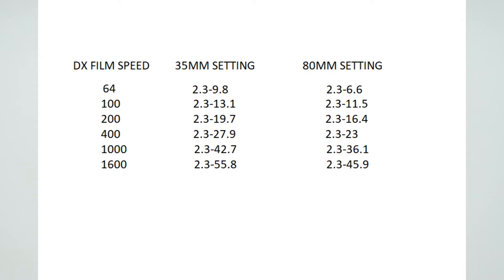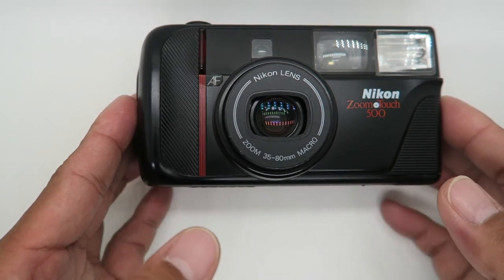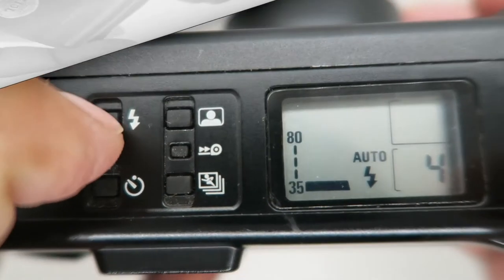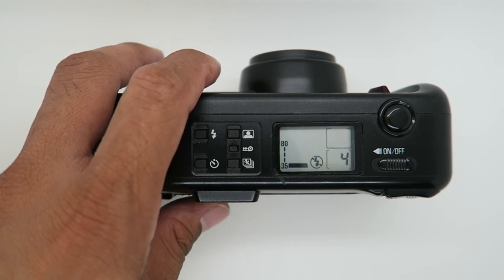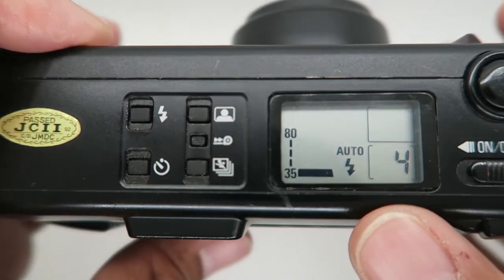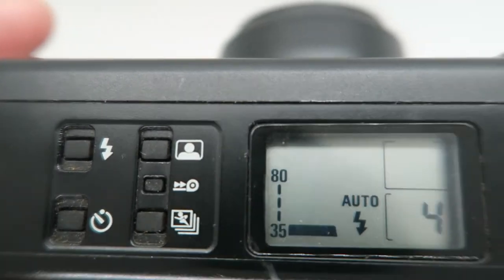This is all for the 80mm focal length. If you want to shoot a silhouette or you want it dark, you can cancel the flash by pressing this button. You can also set it to auto so the camera decides — if the subject is dark, the flash will fire.